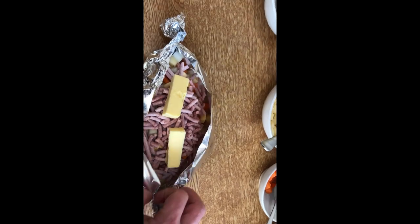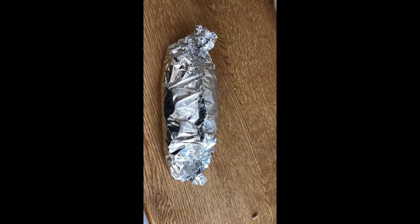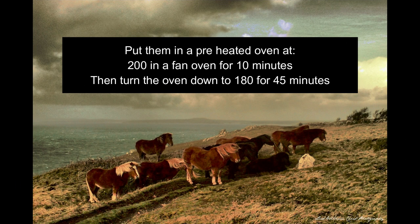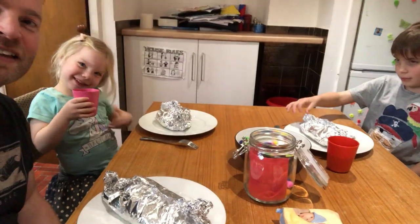We just crimp up the foil over the top, just like crimping a proper pasty. We finally have our pasty — look at that, it's ginormous, I'm really looking forward to this! There they are on the tray — Ben and River's pasties too. We put them in the oven at 200 degrees on a fan oven for 10 minutes, then once that's done we turn it down to 180 for another 45 minutes.